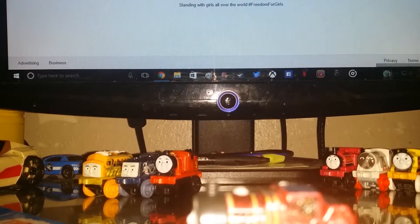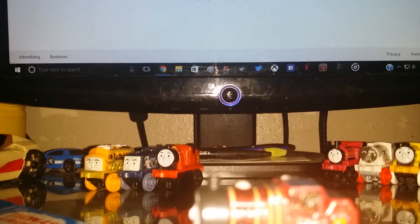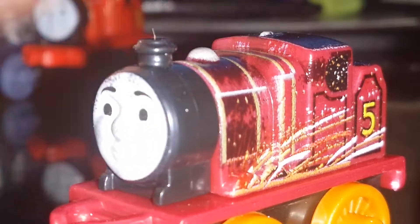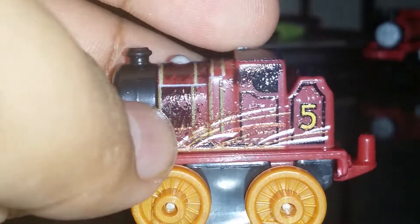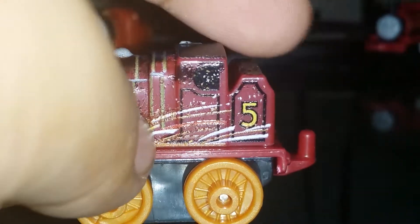I'm checking the checklist. Here we have another from the Steel categories — this is Steel James. I just want to say, oh my god Fisher-Price, this is the best color scheme for James ever. Look at the detail — very beautiful. He still has the number five on the back of his tender.